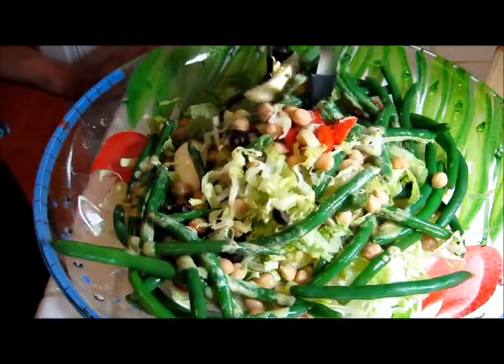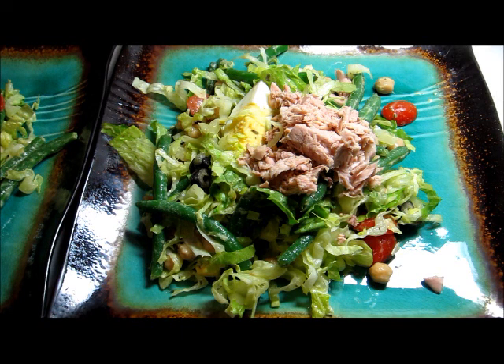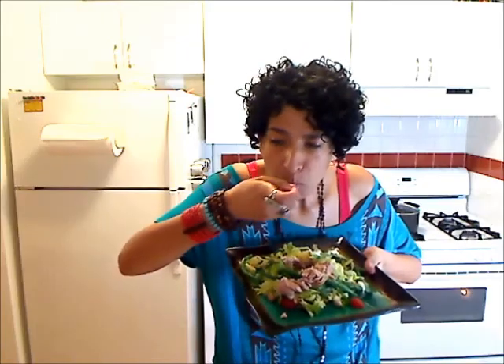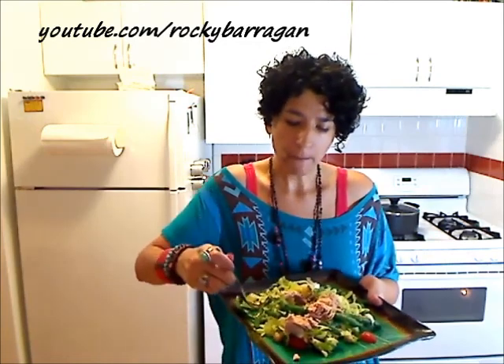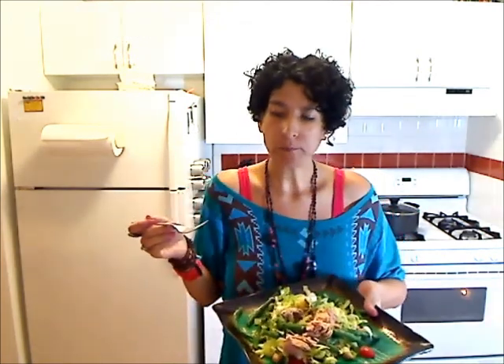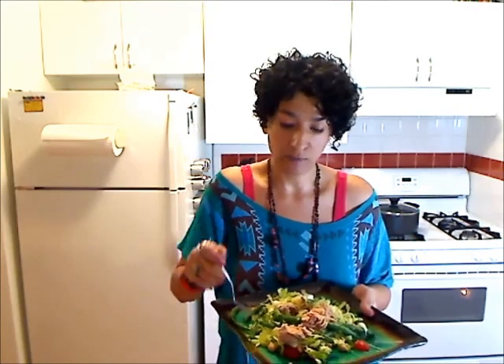We're going to get this onto our plates and then I'll put the tuna down. Here's our salad — I finished it off with just a little bit of tuna on top and now we're ready for our taste test. This is really one of my favorite salads right here. That tanginess from the Dijon, but then you have it kind of rounded out with a little bit of the olive oil, and it's just so delicious.